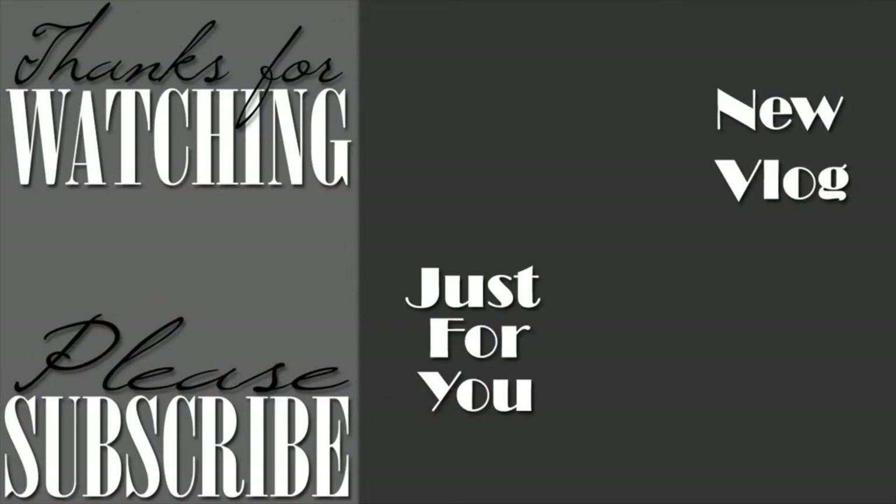Thanks so much for watching! If you haven't subscribed, go ahead and do that by clicking the circle logo right here on your screen. If you haven't seen our newest vlog, it's waiting on you right there. If you've already watched that one, we picked a video out just for you. As always, we appreciate you watching — be sure to like, share, and subscribe. Peace!